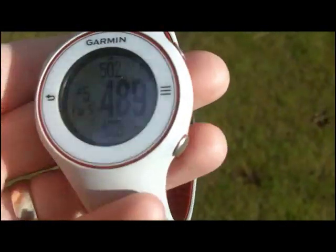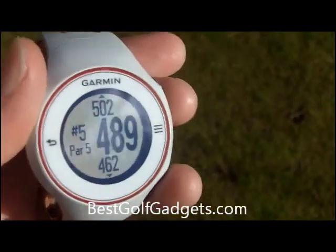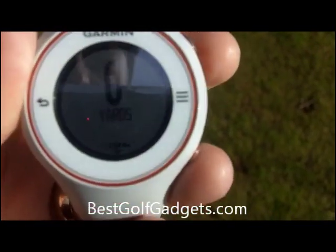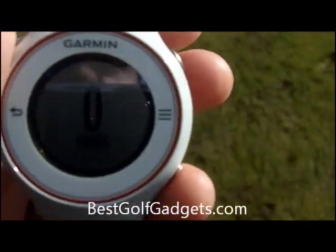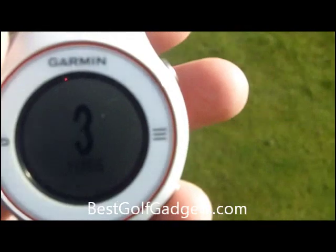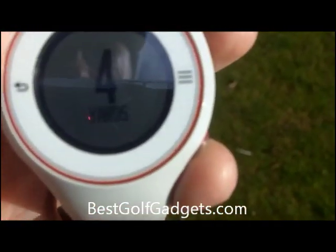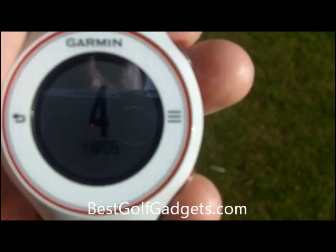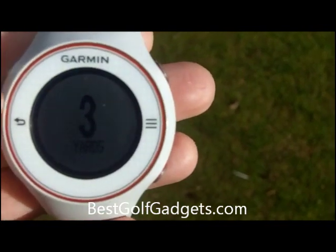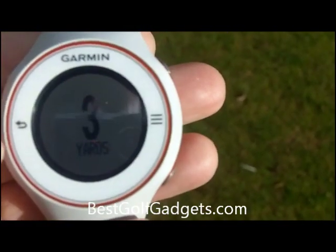Another cool feature on this is the ability to measure distance. Most of us tend to have a rough idea, we think, of what we actually hit each club. So by pressing this once, I just walk and you can see the yardages begin to clock up. It's very straightforward and simple to use — you just hit the distance button and walk and it will tell you how far you've hit the club.